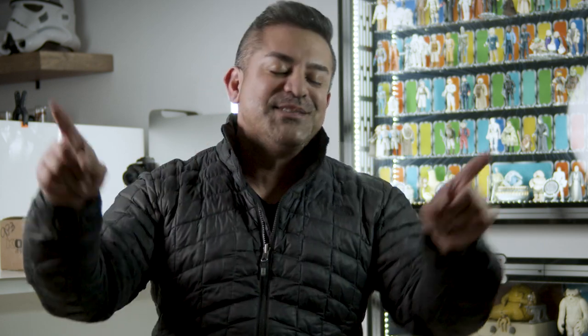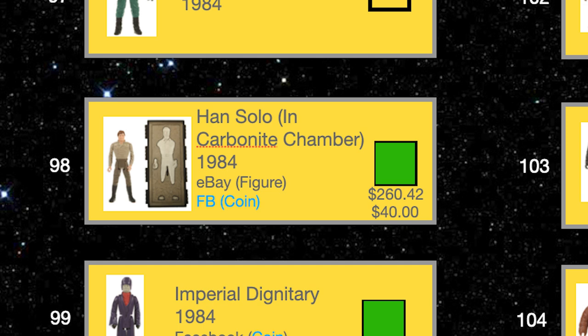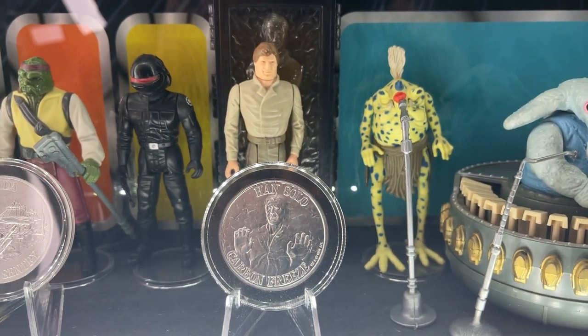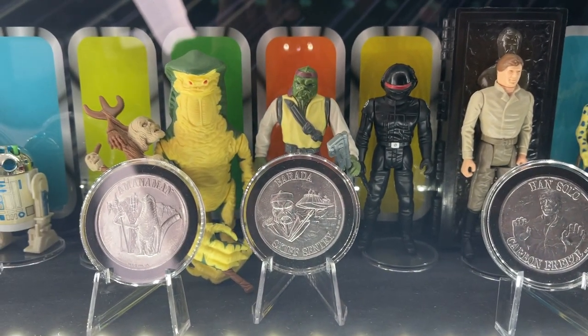Maybe I'll explore that in a future episode. So let's do some major crossing off our list: the Han Solo and Carbonite from eBay for $260.42, and the coin from Facebook for an even $40. And the Amanaman coin from the same Facebook seller for $30. Let's place the Han and Carbonite in our collector display case, and also place the Amanaman coin finally paired with this figure in the case as well.